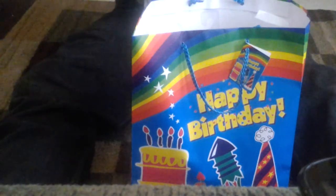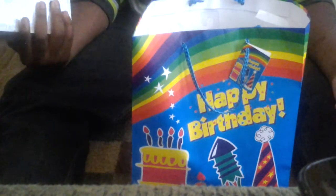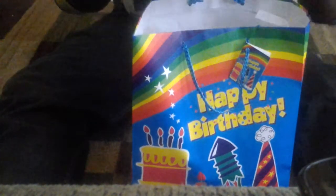My dad wrapped it for me and put my dog tags in it, so I had to open it up for that. I told my dad I was not going to open this yesterday even though I got it yesterday — I wanted to show it to you guys today since I know how much you wanted to see it.